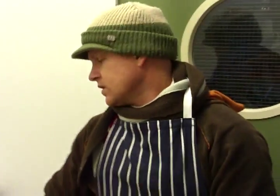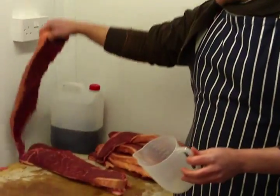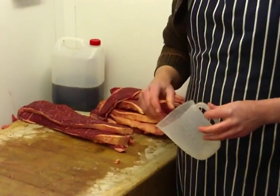Hi guys, hopefully by now you're following us and you're up to the same stage. What we're going to do now — we've cut the meat, prepped it, it's all in steaks ready to go, and now we're going to marinate it. This is probably the most important stage of biltong making, because this is where you start the curing process.